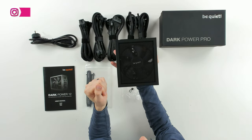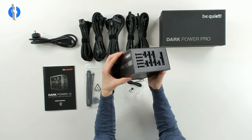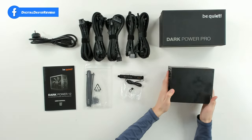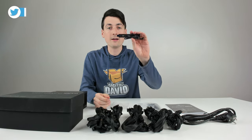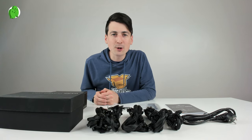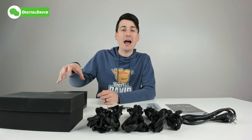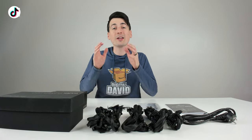We've got that Silent Wings fan in there, and that's a quick look at the power supply and the unboxing. Don't forget you can take advantage of the overclocking feature if you want to enable that with your power supply. Stay tuned for my final thoughts on this power supply — after I get my computer built and set up, I'll let you guys know what I think. But I'm really excited for that build.